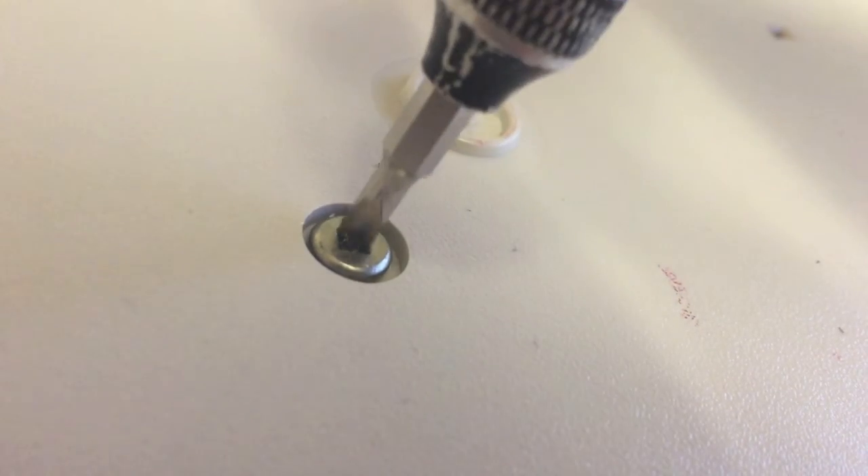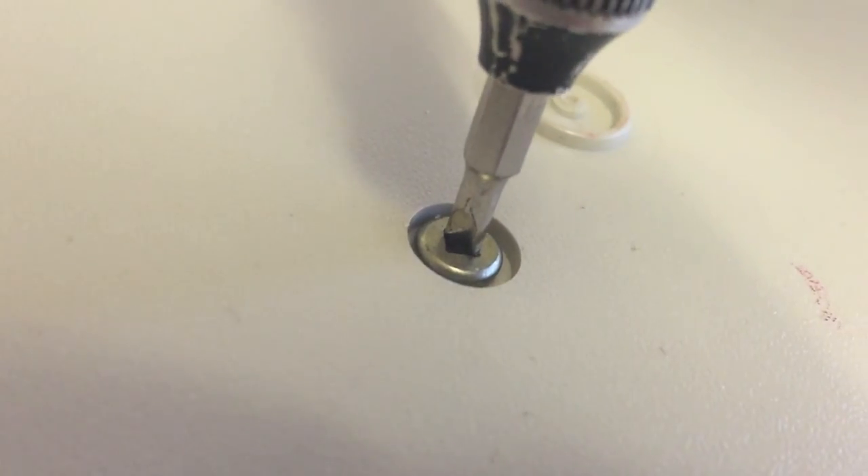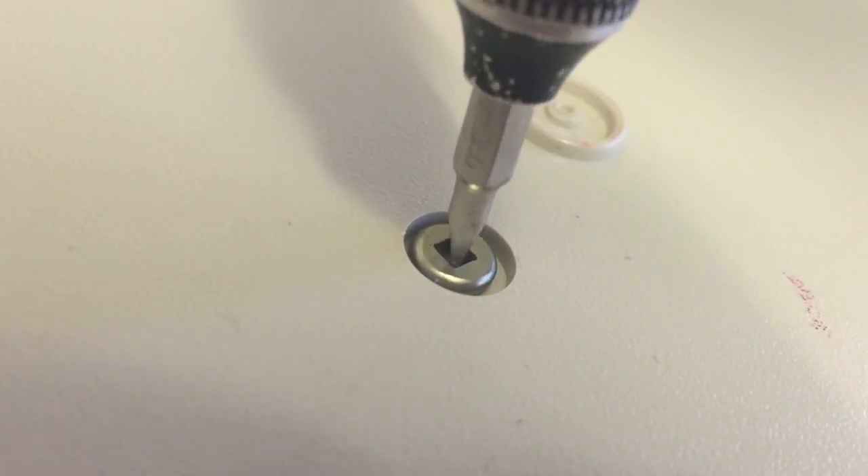On the underside of the keyboard there are a couple of square-headed screws. You can actually take them apart with a flat head screwdriver, as you can see in the clip, if you don't have the correct type of square head. After you've taken the two square-headed screws off the back of the keyboard, you need to start popping off the keycaps.